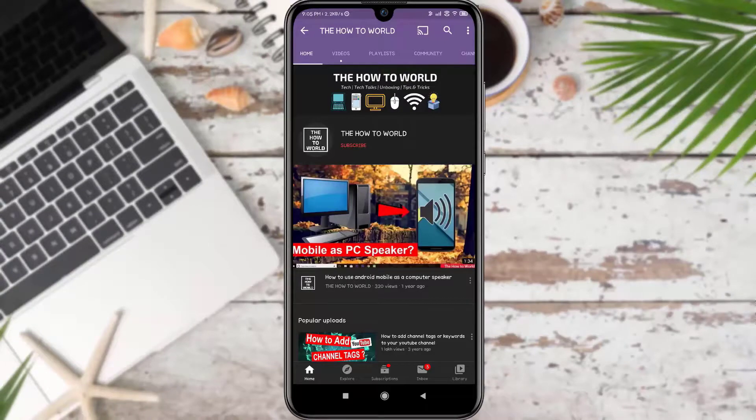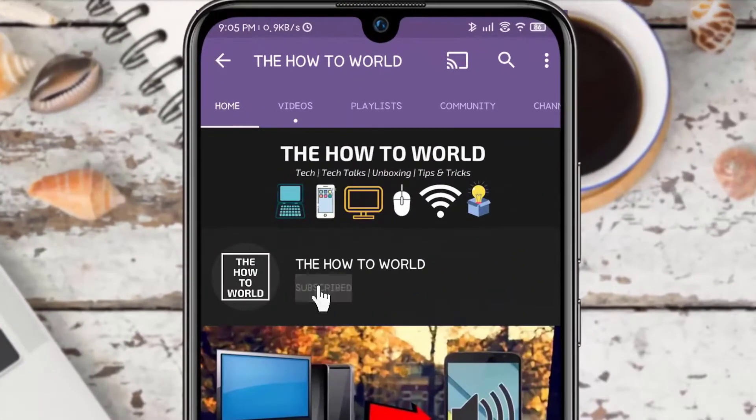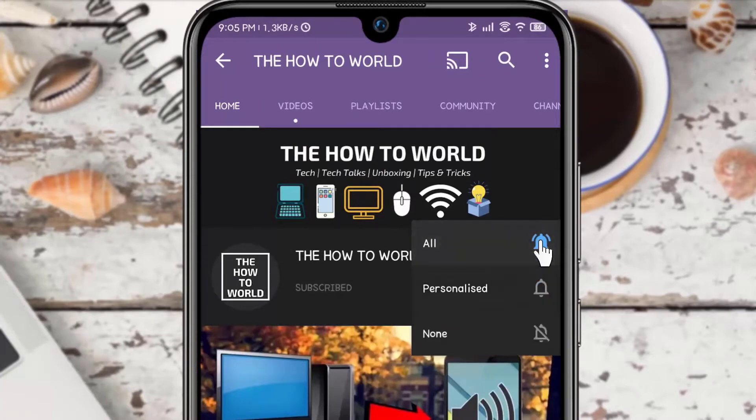If you are not subscribed to this channel yet, then make sure to hit the subscribe button and the bell notification icon so you don't miss anything.